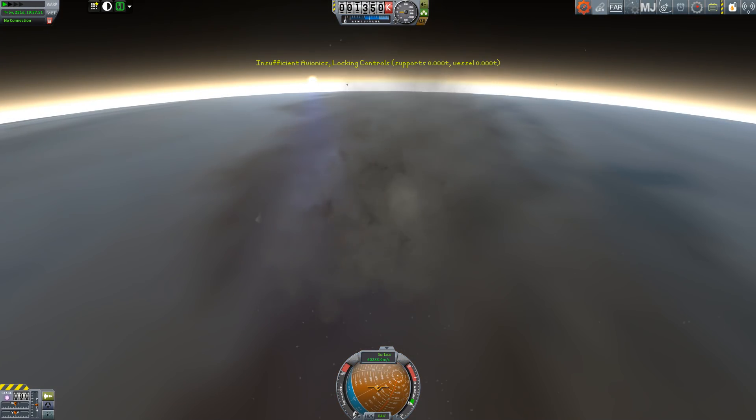As our simulated mission ends, we hope that the real mission will be successful. It will be arriving at Jupiter on July 4th and we'll be interested to see if it makes that all-important orbital insertion burn. Until then, I'm Scott Manley. Fly safe.